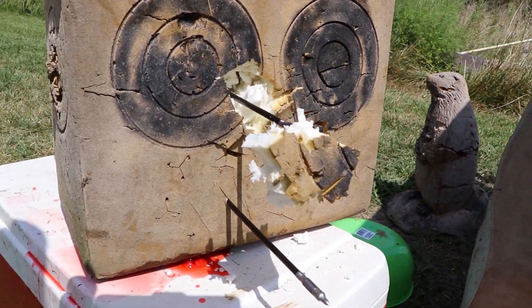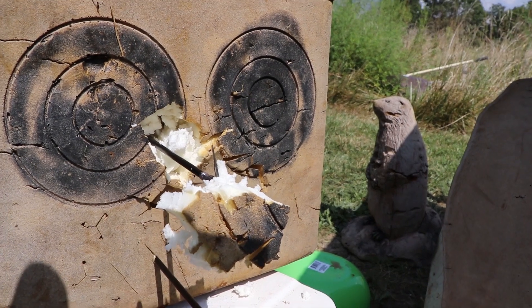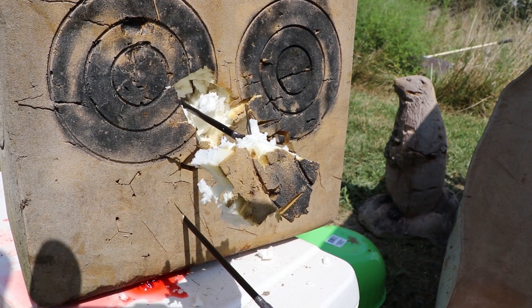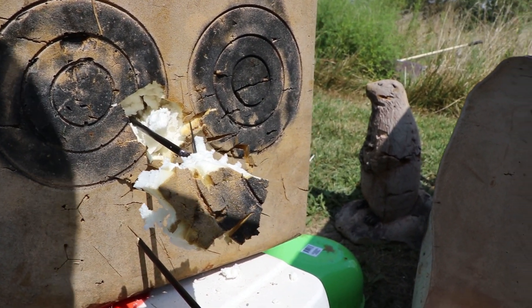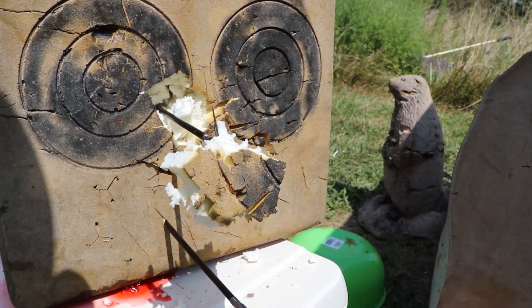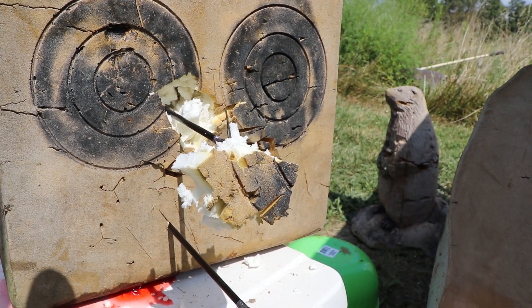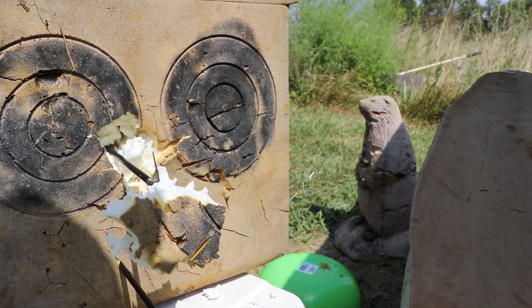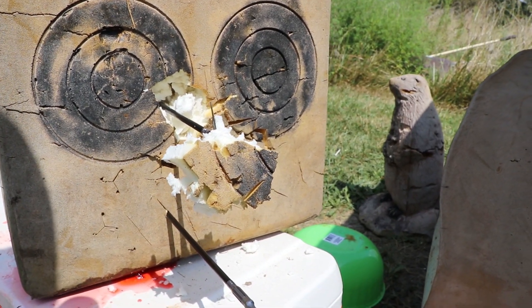So if you're curious about what it's gonna do to an animal, there's what it did to a Reinhardt target. Wow — dang, that's a hole. I am super impressed that it took a chunk out of my target like that.